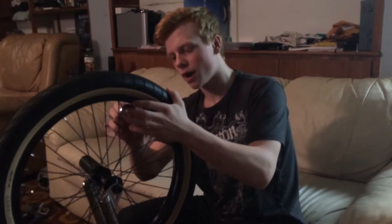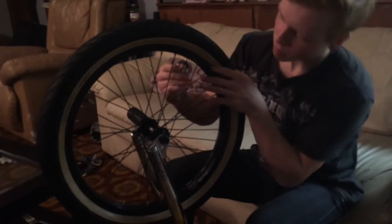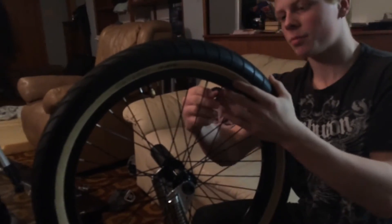Make sure when you're going around, you're doing a spoke and then skipping one and then doing the next one. So you do this one right now, then you skip this one and go to the next one. It's kind of like what I was saying before — doing one side first and then going to the other one. So you skip one, do the next one, and then you just repeat it all the way back to your starting point.